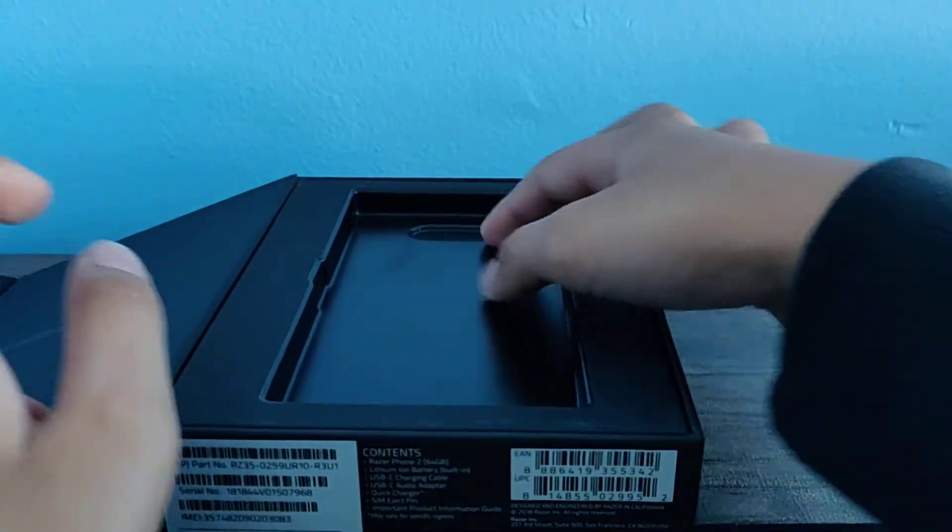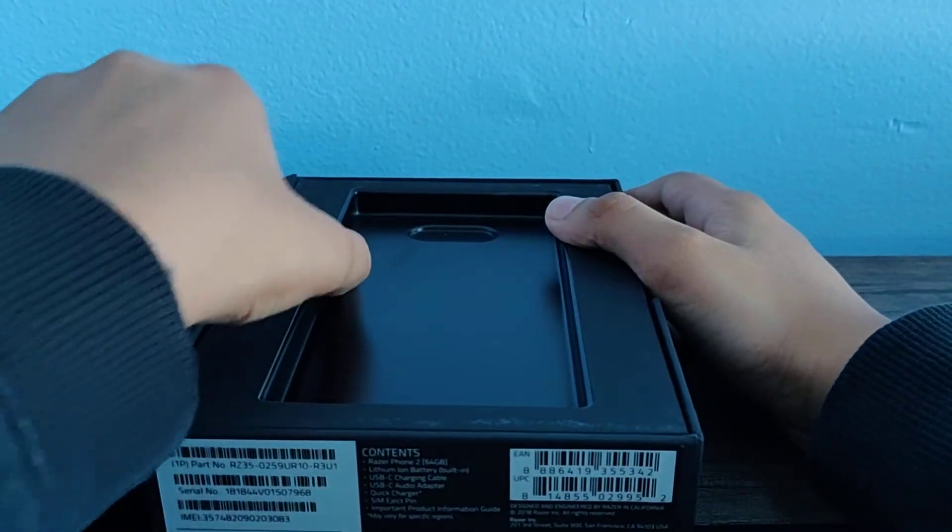Why is every phone I'm unboxing bigger than mine? Except for the Note 10, I mean.